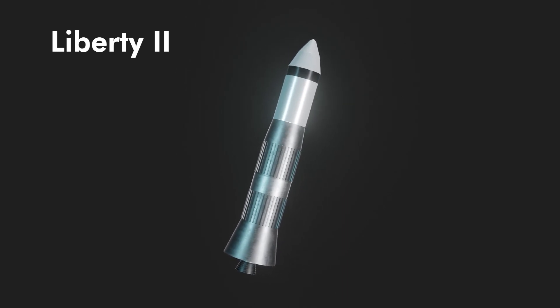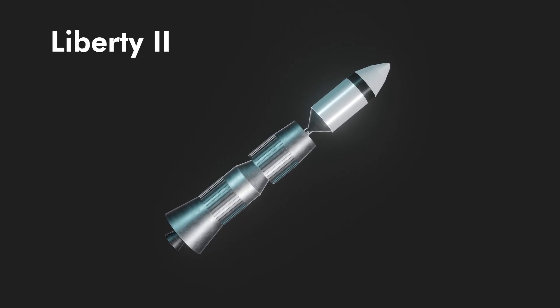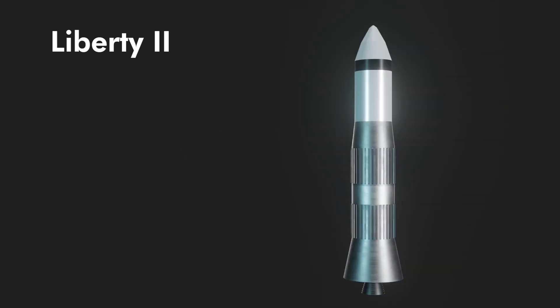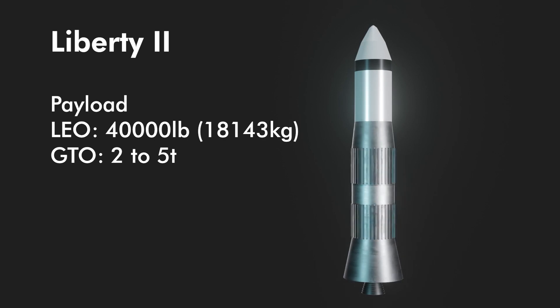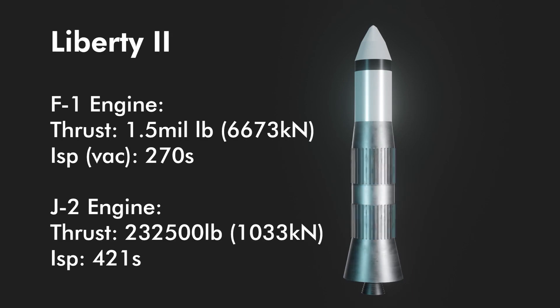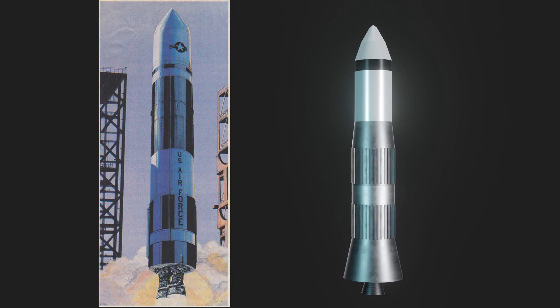The first Liberty 2 was a strange-looking vehicle and unlike the rest, it was going to be a fully reusable two-stage system powered by spare F1 and J2 engines. NASA had seven F1s and ten J2s left over from the end of the Saturn program, and Hudson wanted to use them for Liberty. This Liberty was designed to carry about 40,000 pounds (18 metric tons) to low Earth orbit and inject two to five metric tons into geostationary transfer orbit. The F1 had a thrust of 1.5 million pounds — nearly 6,700 kilonewtons — and an ISP of 270 seconds in vacuum. The J2 burned LOX/hydrogen with 232,250 pounds (1 meganewton) of thrust and an ISP of 421 seconds.